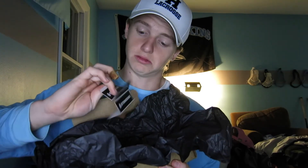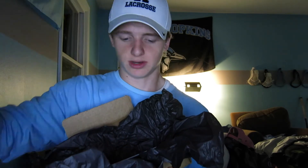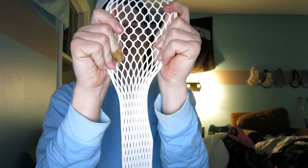It comes with five little String King stickers and then one large String King sticker. And then I got a piece of white 2S mesh — favorite mesh so far. So to summarize: stickers, mesh, strings, another sticker, and a drawstring bag.